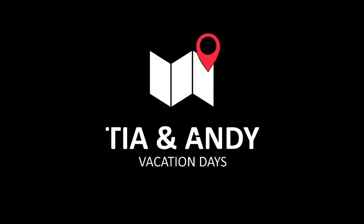Hey guys, Andy here from Tia and Andy, and I got an episode of Too Afraid to Ask for you coming up. In today's episode: how to wash dishes in the great outdoors. Now it may sound silly, but there are a couple of problems, so I got Tia over there to show you how it's done.